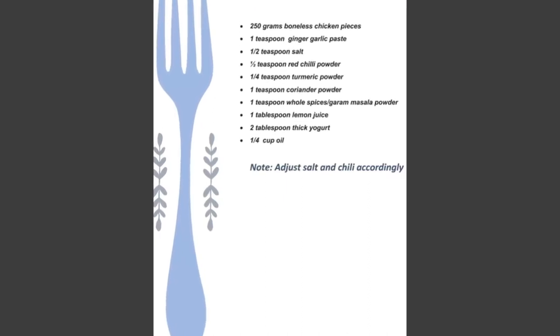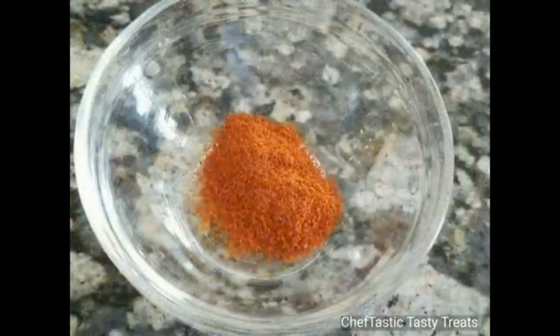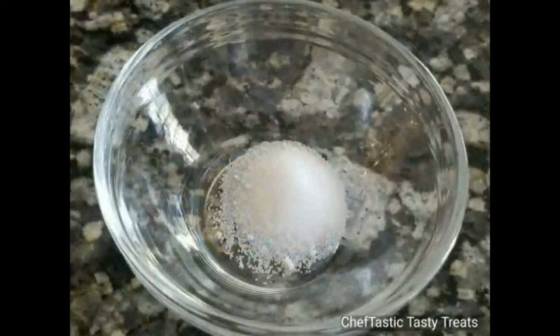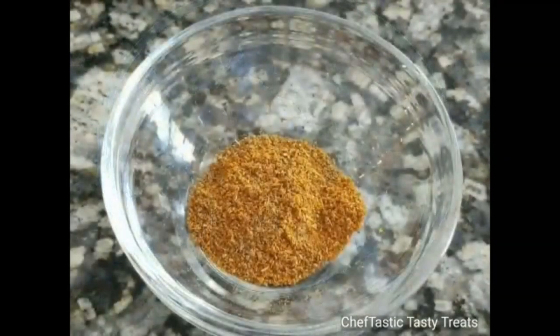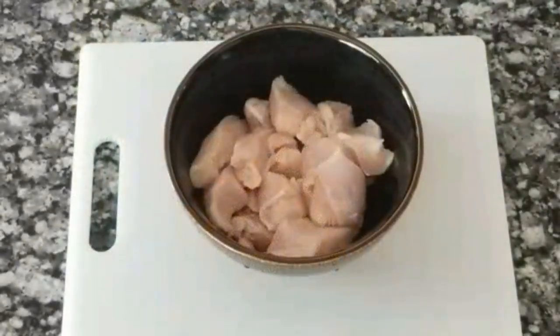Here's some boneless chicken, ginger garlic paste, red chili powder, some turmeric and red food color, some salt, lemon juice, thick yogurt, whole spices powder, and finally some coriander powder. Here I have my chicken and let me show you how I slice it.